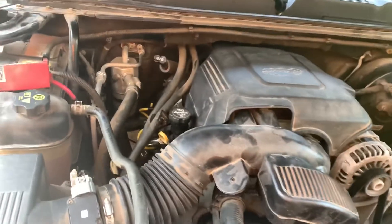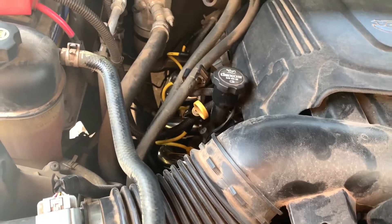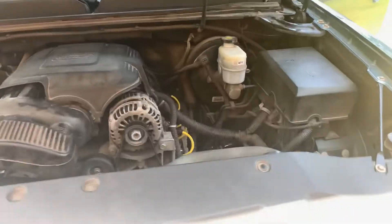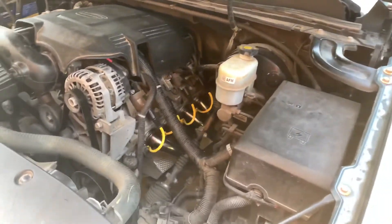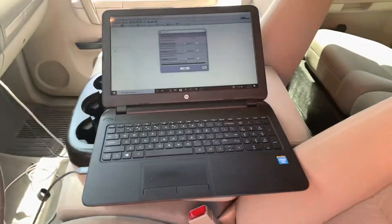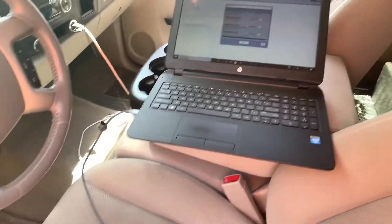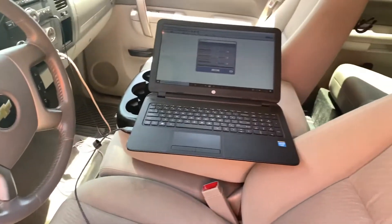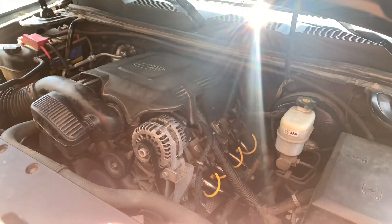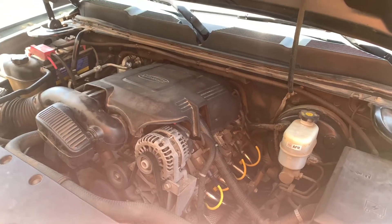We did plugs and wires on this thing — went with a set of Taylor plug wires and NGK TR55 plugs gapped at 58 thousandths. Top ends all put together, bottom ends all bolted up. We want a tune on it to take the DOD off and such — stick around, we're going to get ready to start this thing up. Doesn't sound bad — first startup!